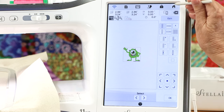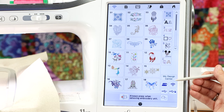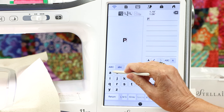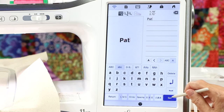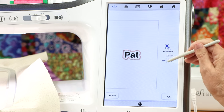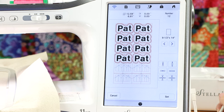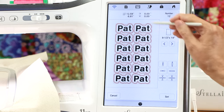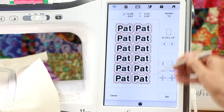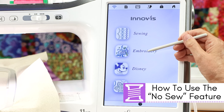You might also want to use the matrix feature to make badges. For example, I can type my name, go to edit, add a patch or satin stitch border around it, then come into the matrix feature — and just like that, I have a dozen of them. It tells you up here how many designs make up this layout. You can play with your machine to see what else you can duplicate with this feature.